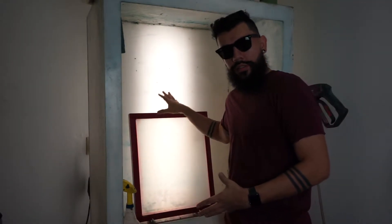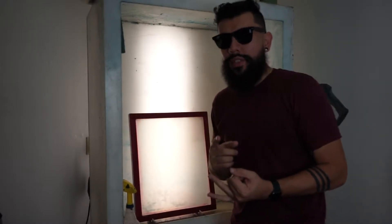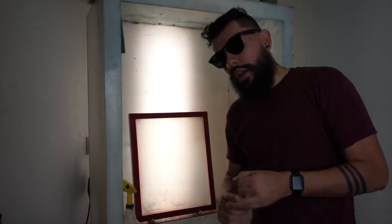The first thing you want to know is that you have to degrease your screen, whether it's brand new or if it's something that you've already reclaimed. The reclaiming part is something I'm going to talk to you guys about in future tips.